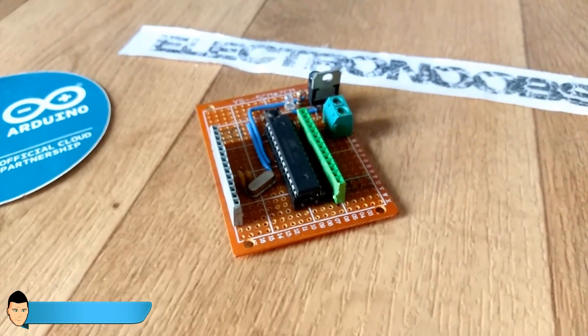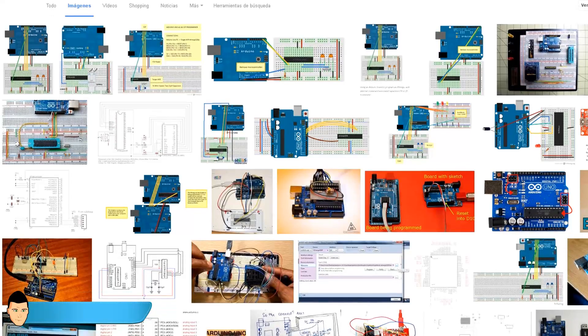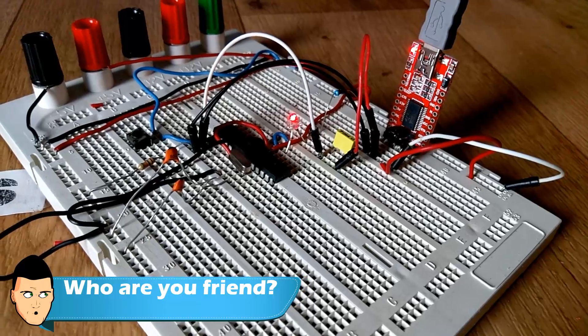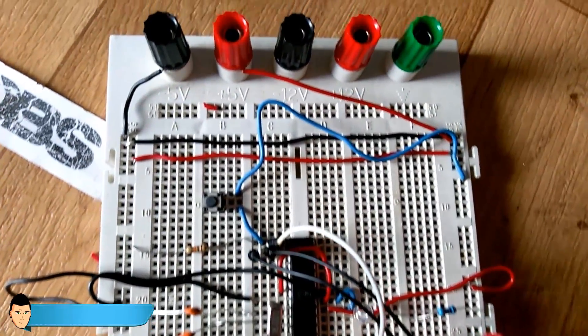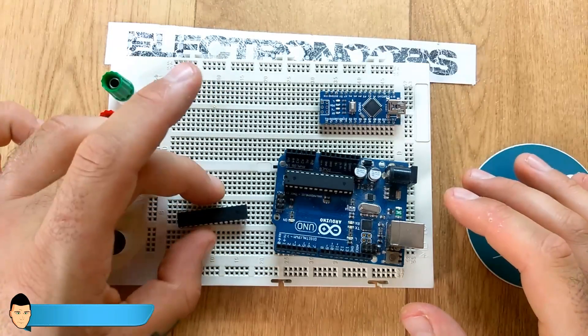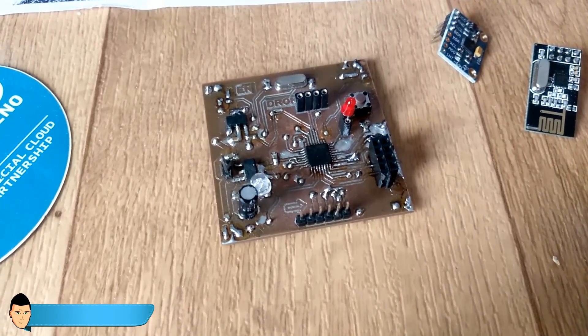I've burned a bootloader to an ATmega328P (DIP) in the past for a custom Arduino I made. It was pretty easy because there's a lot of information online — you grab the microchip, stick it in a breadboard with its main components such as the crystal oscillator and bypass capacitors, hook it to an Arduino Uno, and burn the bootloader. I had no problems doing that.